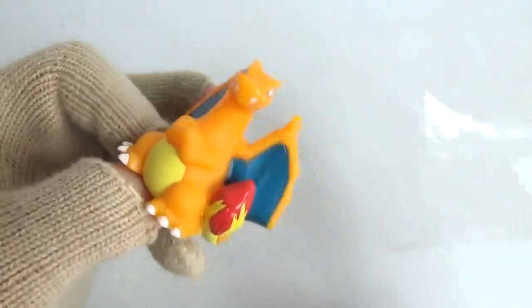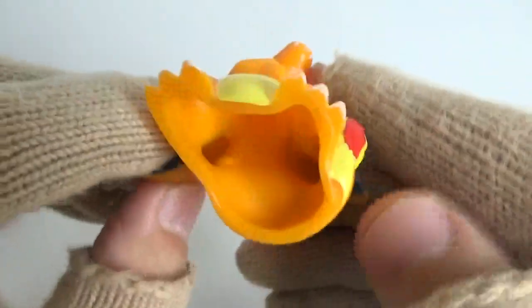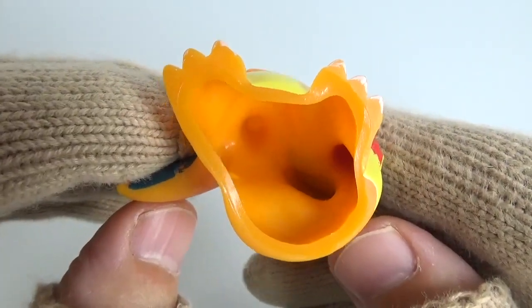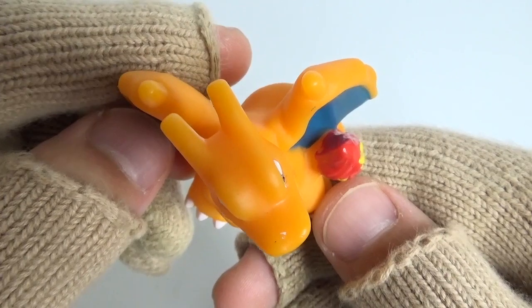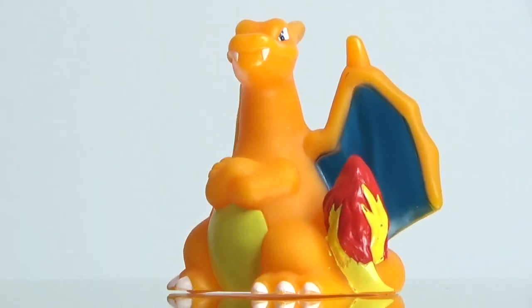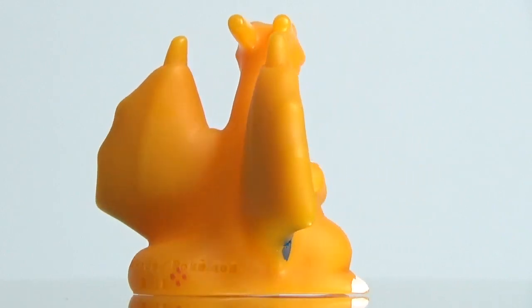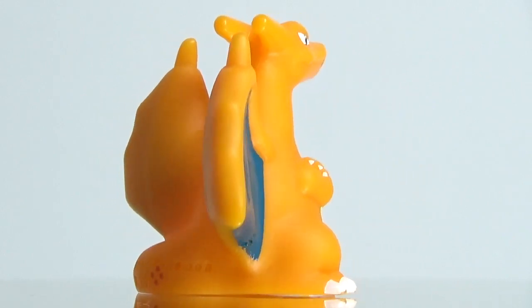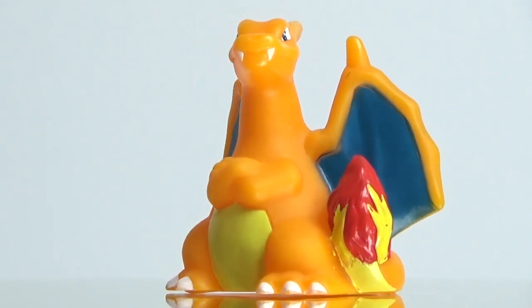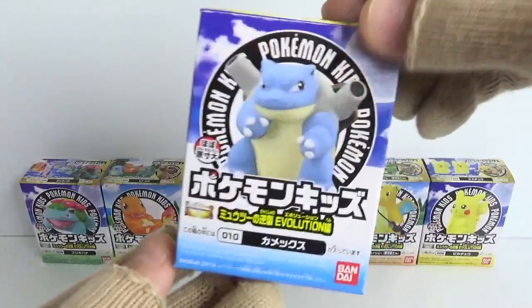I'm going to mix it on the other end — I'm going to mix it up. This is my favorite video. I'm going to talk more about how I got into this. Which is easy to make. I like that.